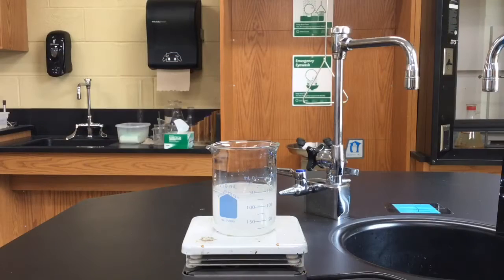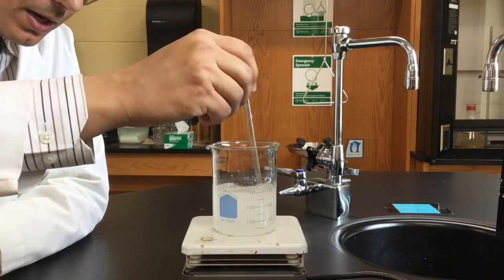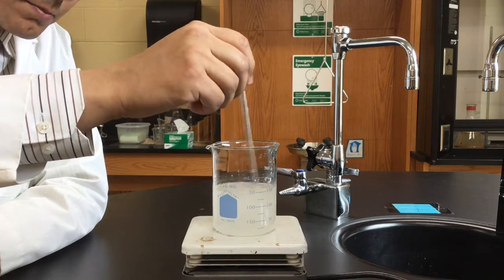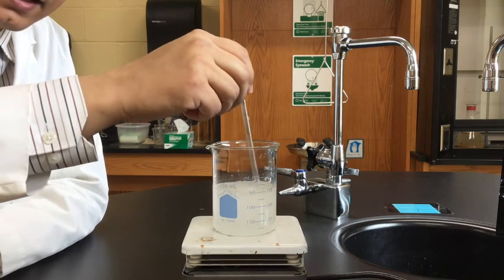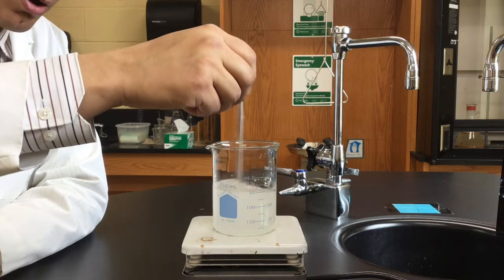I've been heating this up for a few minutes now, and I'm going to stir it a little bit. And as you can see, it looks like much of the sodium acetate is actually starting to dissolve into that very small amount of water.